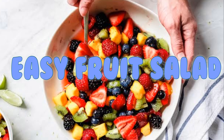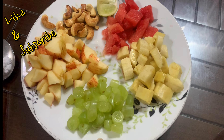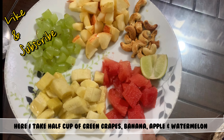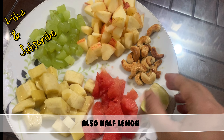Hello friends, I'm back with an easy but healthy fruit salad — easy because you don't need very much time to make it. So let's start. For the fruit salad, I took grapes, bananas, watermelon, apples, half a lemon, and